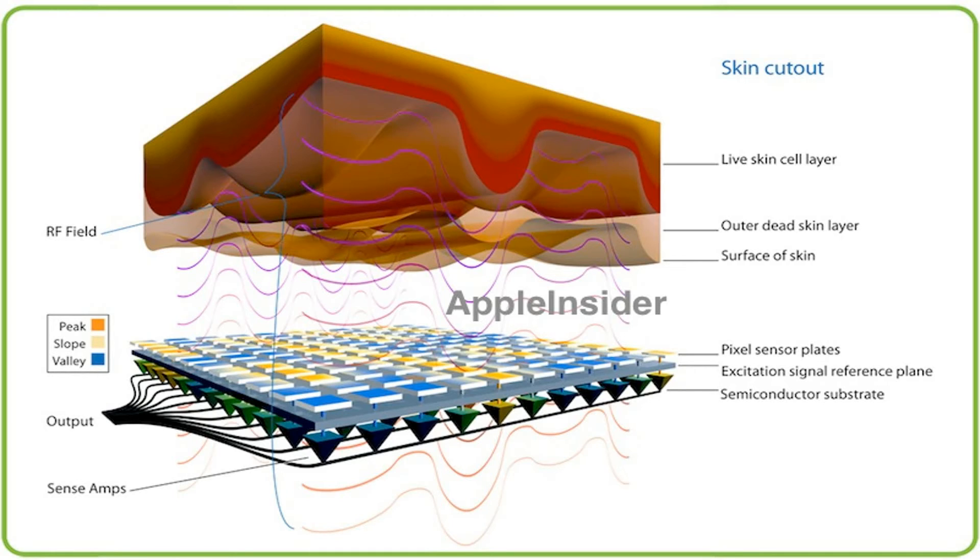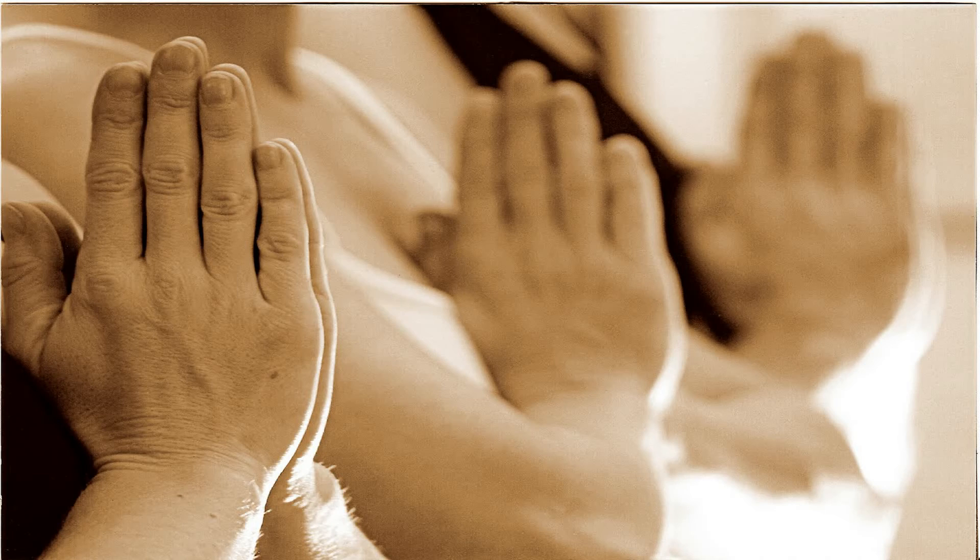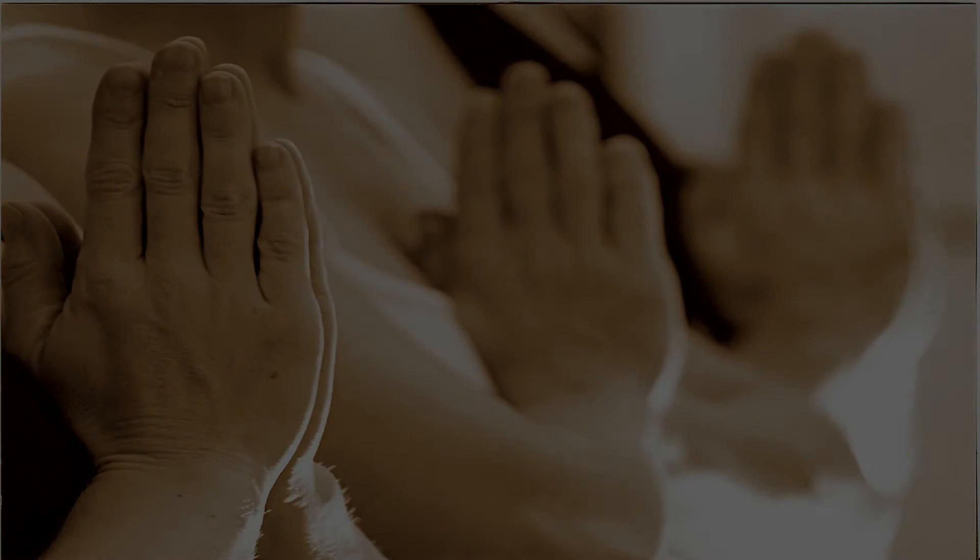Wherever the ridges are, the optical sensor is activated and the map is created of the print. In this type, the details are captured by just showing your finger in front of the sensor. If you liked this video, give it a thumbs up, and if you want more videos like this, smash that subscribe button. My name is Akshet and I hope to see you in my next video.